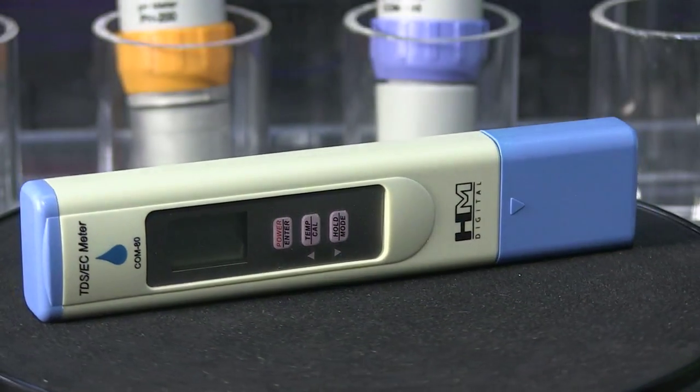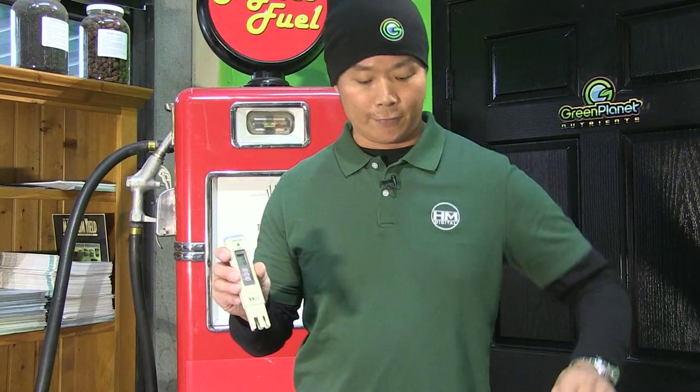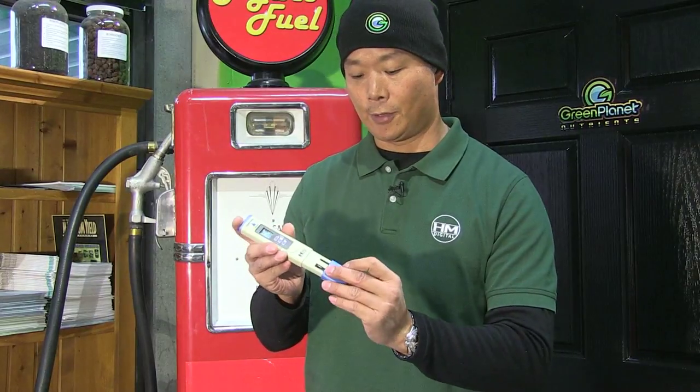The COM80 is super easy to calibrate, super easy to read, and very easy to use. It's very reliable, and it should be your conductivity meter of choice.